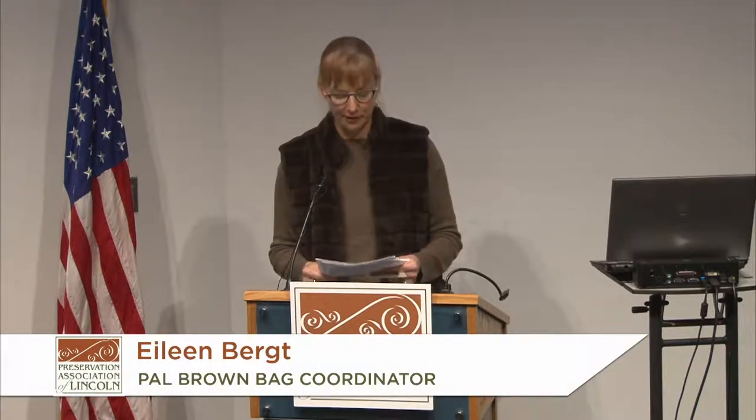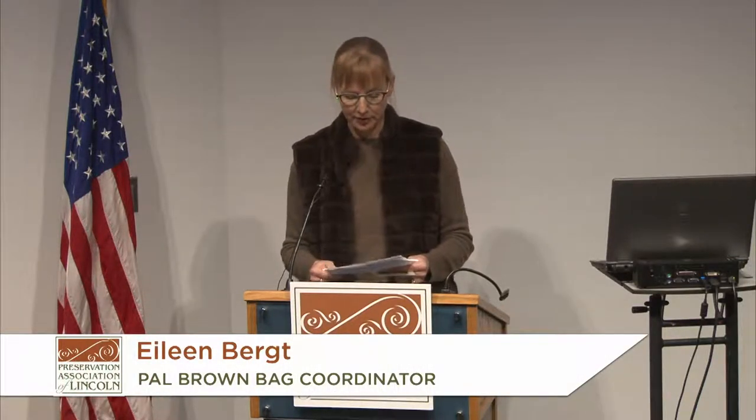Good afternoon and welcome to the Preservation Association of Lincoln Brown Bag Lecture Series. My name is Eileen Bercht and I'm the coordinator of these Brown Bags. Our lecture today is sponsored by Speedway Properties. If you're interested in these programs you can join our membership at PreserveLincoln.org.